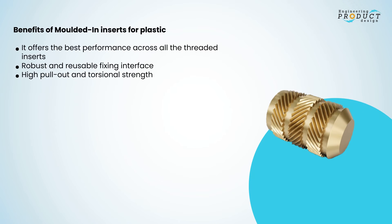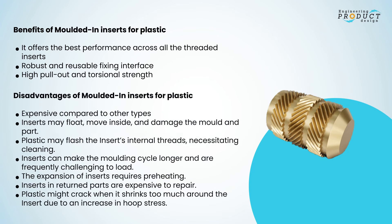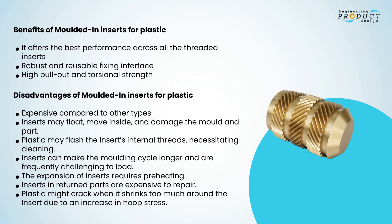The pin holds the insert in place and stops plastic from entering the threads. Plastic cools down around the insert. Benefits: best performance across all threaded inserts, robust and reusable fixing interface, high pull-out and torsional strength. Disadvantages: expensive; inserts may float or move and damage the mold; plastic may flash the internal threads requiring cleaning; inserts can lengthen molding cycles and are challenging to load; inserts require preheating; parts are expensive to repair; plastic might crack when it shrinks too much around the insert due to increased hoop stress.